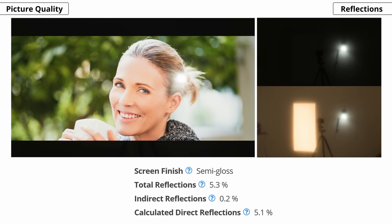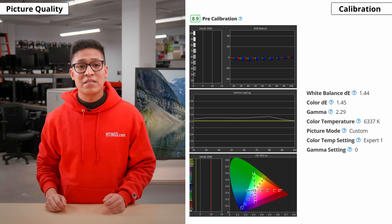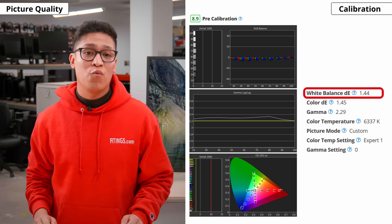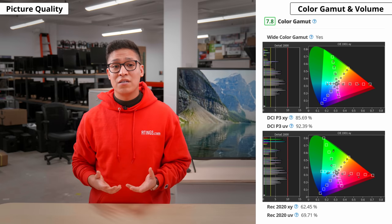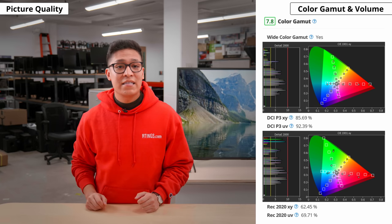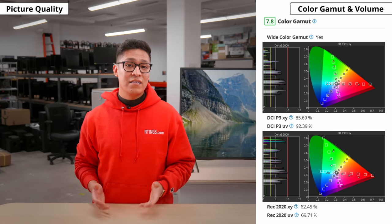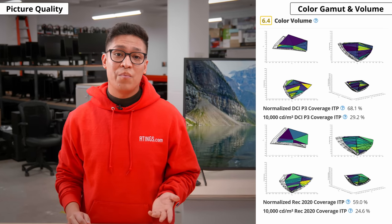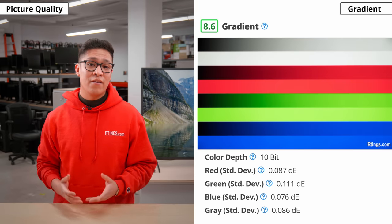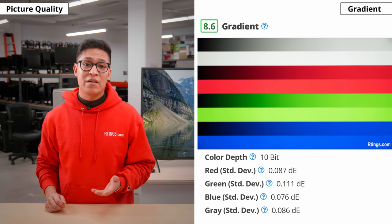Reflection handling is decent but struggles a bit with direct reflections, so it's best to avoid placing the TV opposite a window or bright lights. One area the X80J has improved over the X800H is out-of-the-box accuracy, though this may vary between units. Color inaccuracies are very minor and shouldn't be visible to the naked eye, and the same goes for white balance. The gamma is closer to 2.3, so most scenes appear darker. For color gamut, not much has changed from the X800H — it has excellent DCI-P3 coverage, the color space used in most HDR content, meaning it can display a wider range of colors. However, the low contrast ratio limits dark colors, and limited HDR peak brightness affects bright colors. Gradient handling is excellent, with only very minor banding in grays, reds, and greens that shouldn't be noticeable in most content.